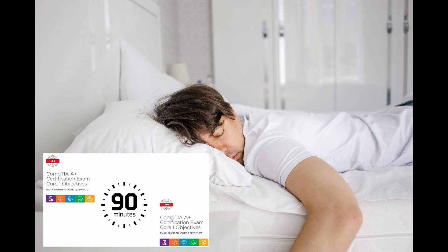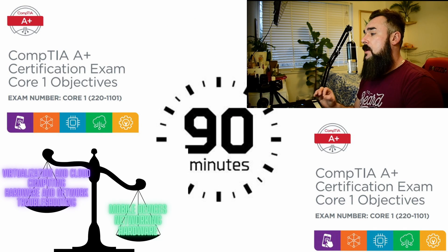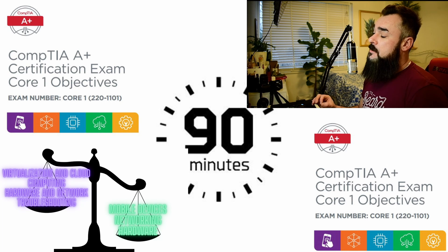CompTIA A+ certification is designed to validate foundational IT skills, so a thorough understanding of hardware, software, networking, and security concepts is essential. A+ is globally recognized — it speaks a common language in the IT realm, making you part of a community that values standardized skills and knowledge.